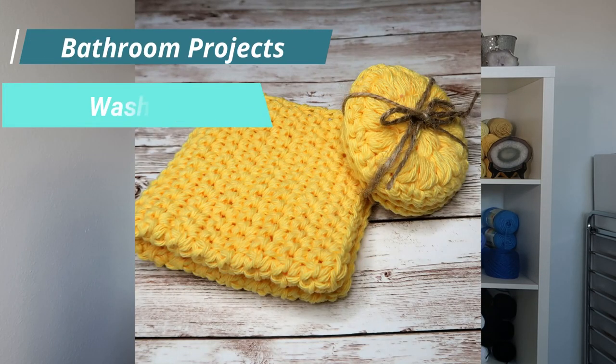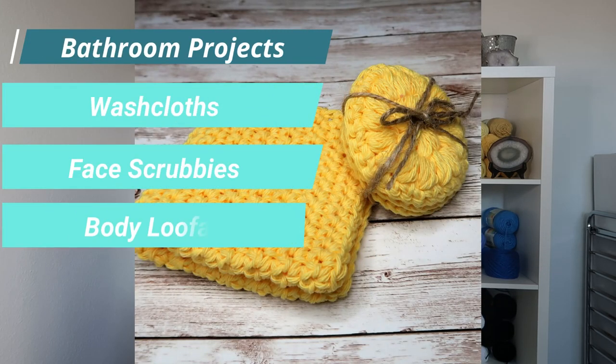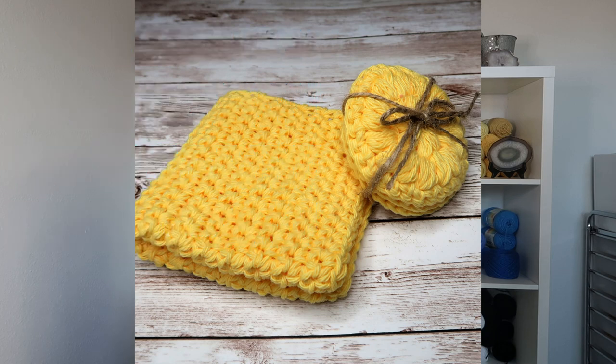Bathroom projects like washcloths, face scrubbies, and body loofahs should be made of cotton yarn because it's soft, but depending on the pattern and stitch can provide enough texture to exfoliate your skin. It washes easily and can withstand the wear and tear of being used repeatedly.